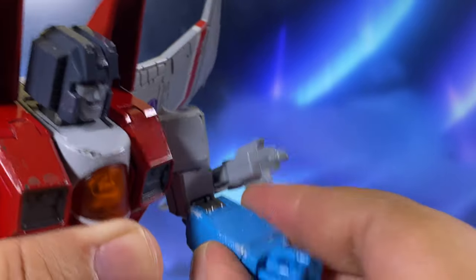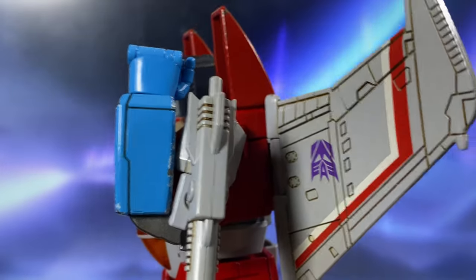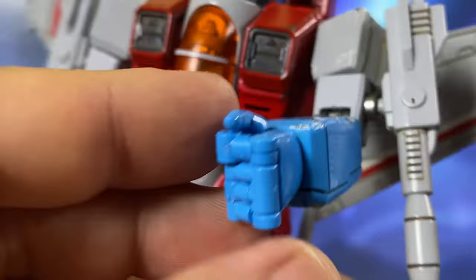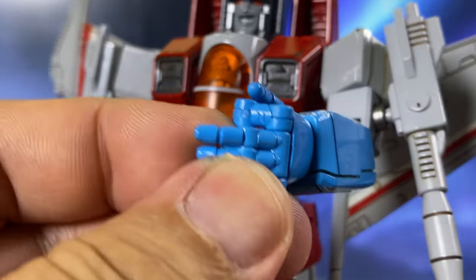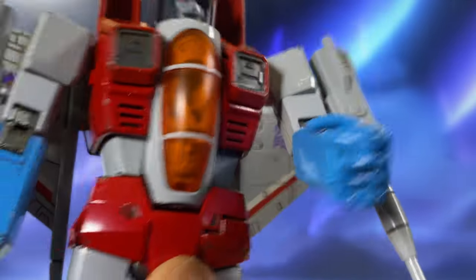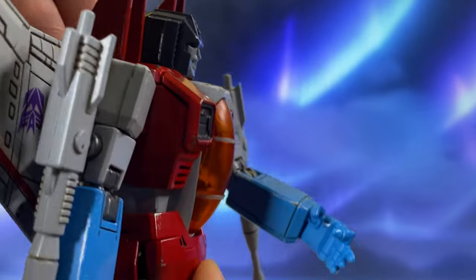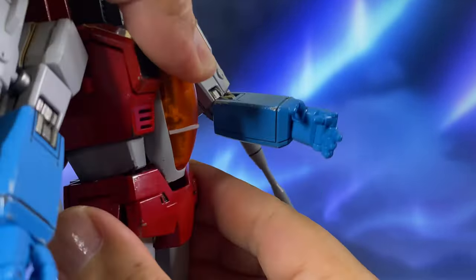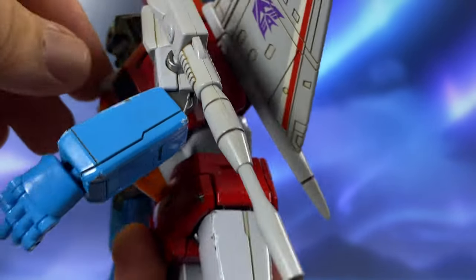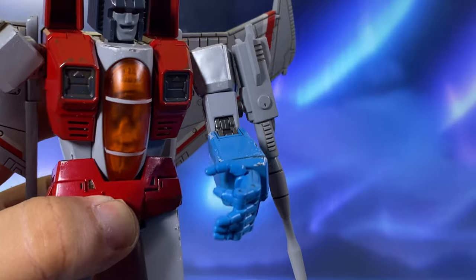For the hands, there are articulated fingers where three are connected together and one is separate, and the thumb is also articulated. Because of the design limitations, the torso can lean forward only so far and lean back a bit as well. It is designed to bend forward more. So there's that articulation there.